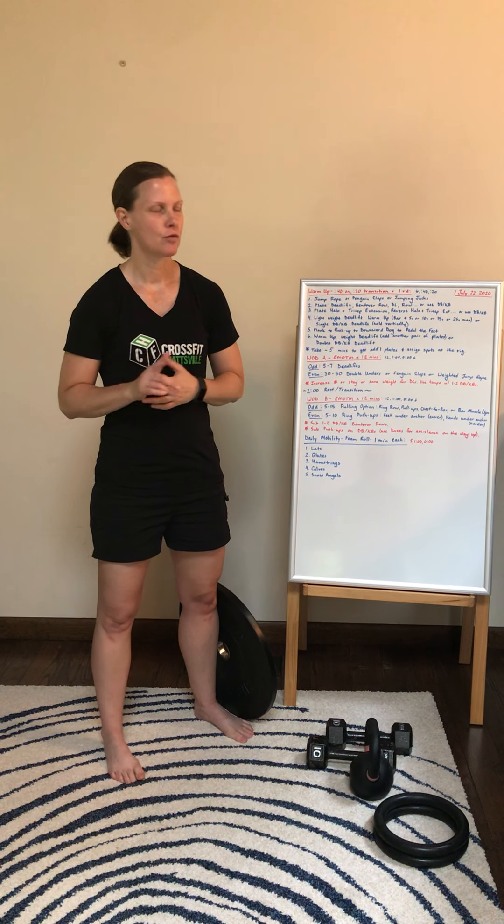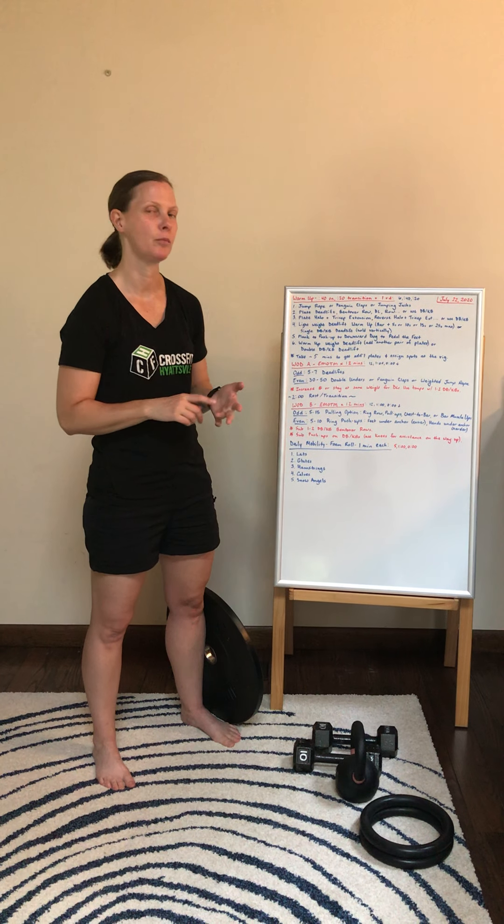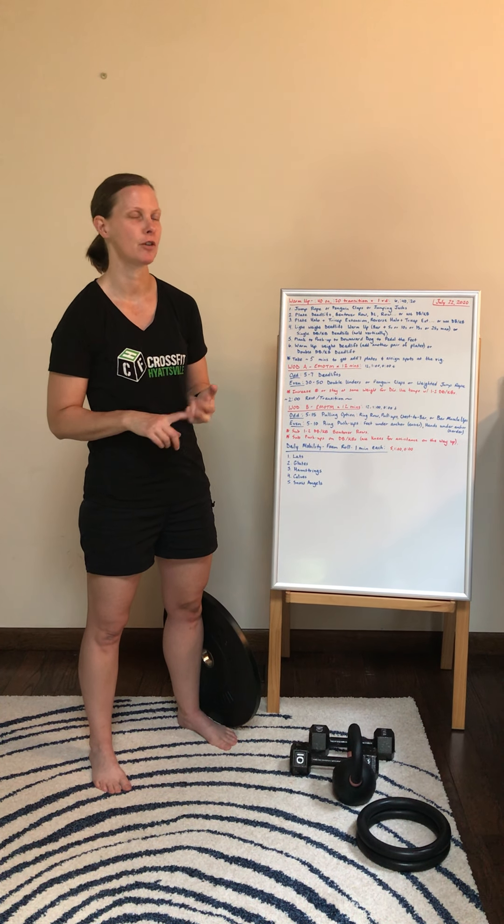For the warm-up we're going to go 40 seconds on, 20 second transition. You're going to start with a jump rope. If you don't have access to a jump rope you can do penguin claps or jumping jacks.